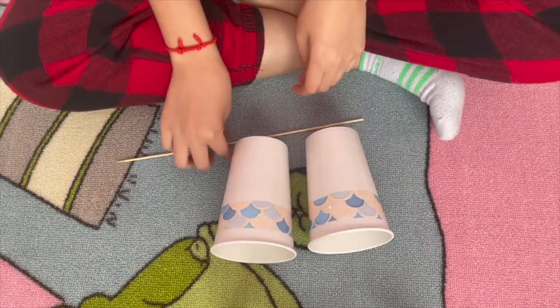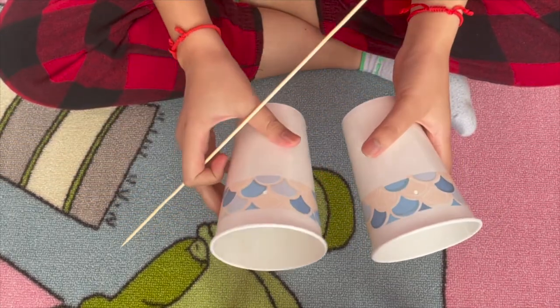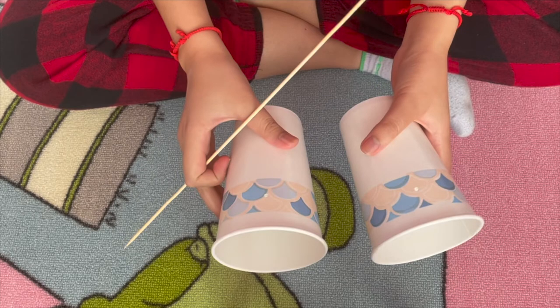For step two, you're going to take your wooden skewer and poke one hole through each of these cups. You don't actually have to use the wooden skewer — as long as you poke two holes in the cups, it's fine. You could use a hole puncher or maybe scissors. Just be careful when you do it.